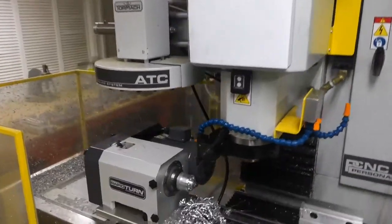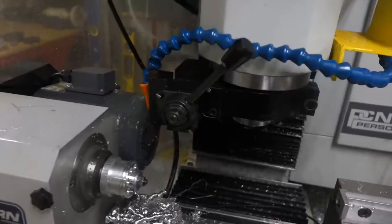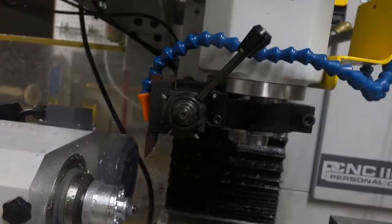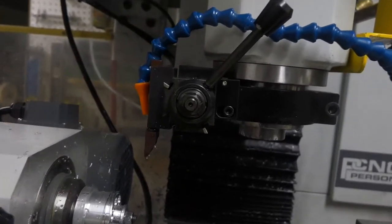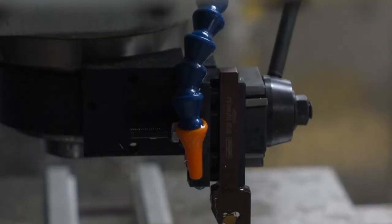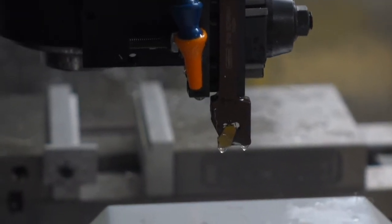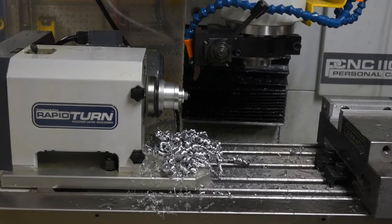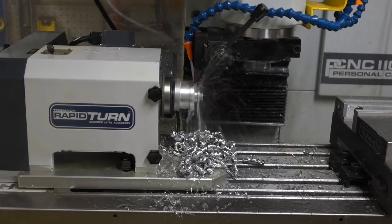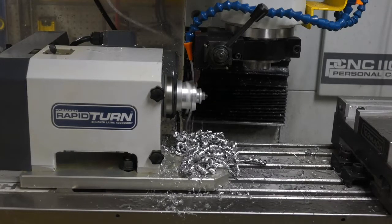Hi! Welcome to the shop. Today I'm going to be using the rapid turn for the first time on my Tormach PCNC 1100. I'm making parts for my glass working machine, the Inquala. Notice that the tool is inserted at a different angle than you might normally imagine for a regular lathe.